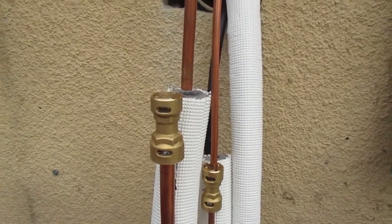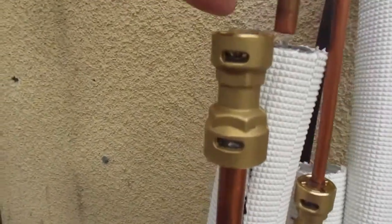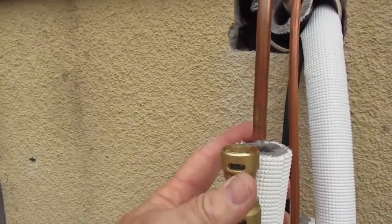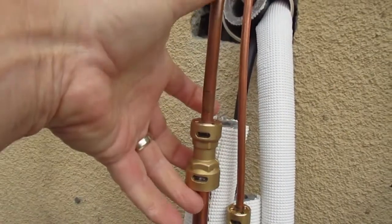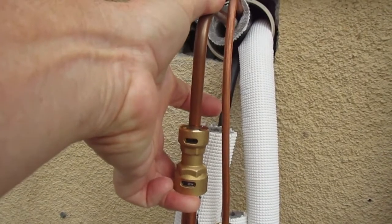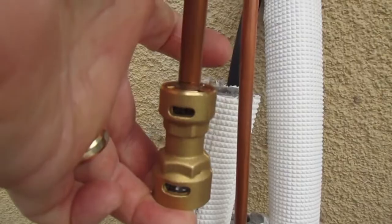I've got my tubing end and my Proffit connector, and I'm going to do this one-handed just for giggles — also because I don't have three hands, I've got to hold my camera with the other hand. I also wanted to demonstrate how easy these things are to use. You just position your tube and click them together, and bingo — your line set's connected. Beautiful thing.